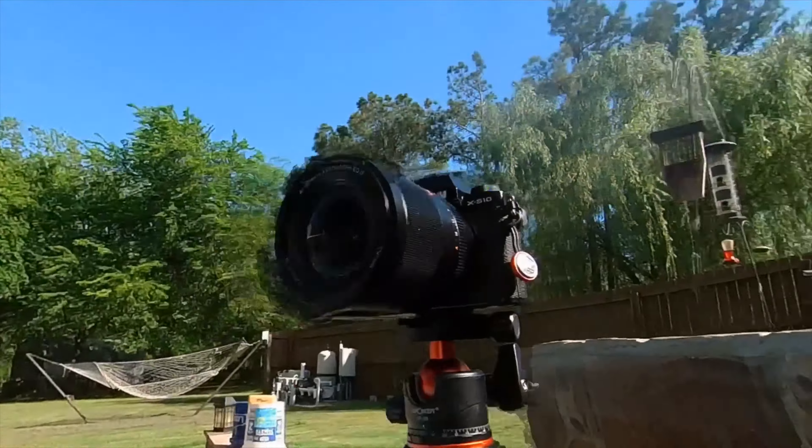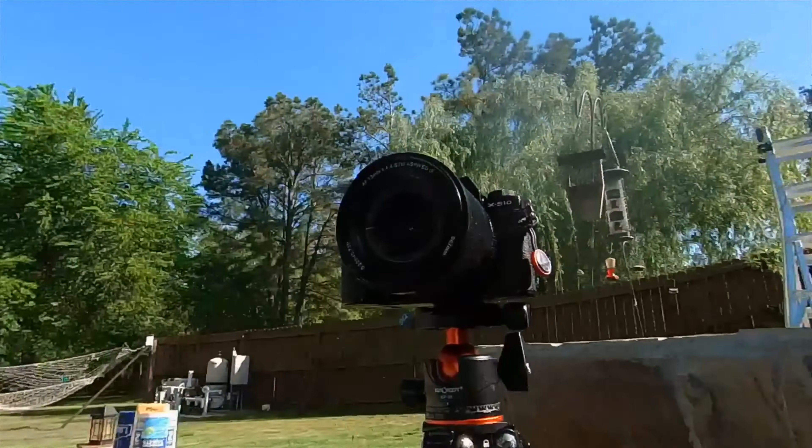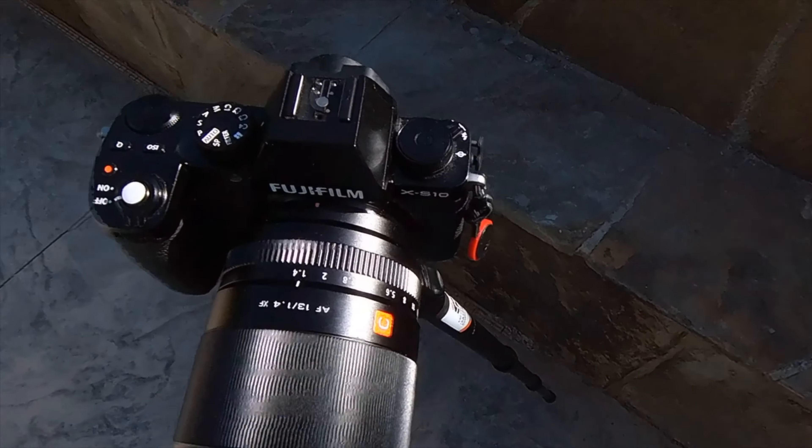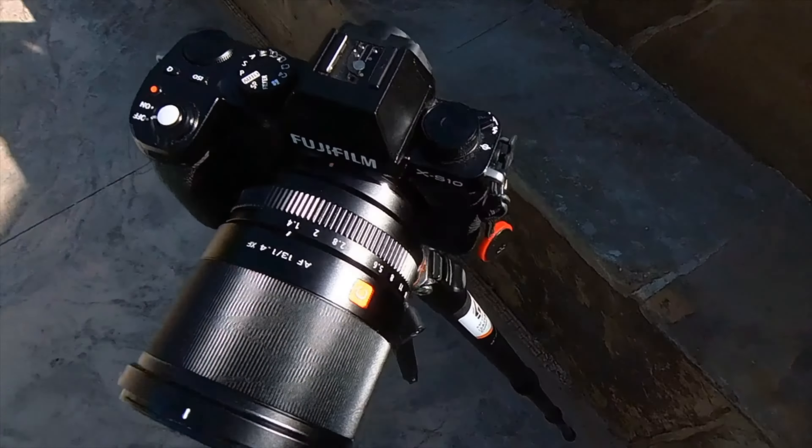If you've ever held a premium Sony lens, a premium Canon lens, or a premium Fuji lens, this lens has a similar feel to it. It doesn't feel cheap, it doesn't feel plasticky — it's nice and solid and has a great feel to it. So overall build quality of this lens is quite good.